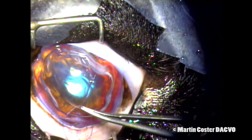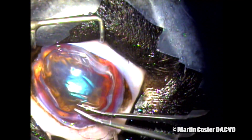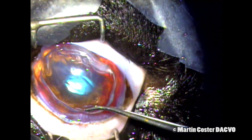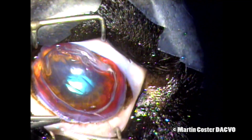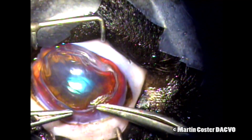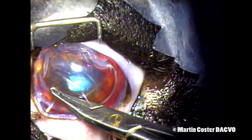I then start the corneal closure using that same 8-0 Vicryl — the stay suture in the center of the cornea. I like to place three cardinal sutures along the incision to help keep the cornea opposed appropriately so that we don't end up with an overlapping section as we close the entirety of the cornea later on. Much of the suturing again has been sped up for brevity. Here's the second cardinal suture.